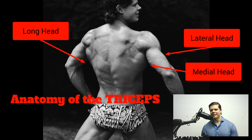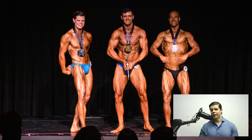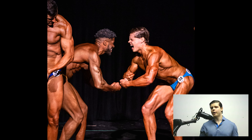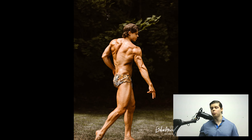This is the anatomy of the triceps, which is the long head, the lateral head, as well as the medial head. So there's three parts that make up the triceps. It actually makes up two-thirds of the upper arm. When everybody thinks arms, they think biceps. But triceps should really be a priority over biceps because that's going to contribute more to the overall shape.